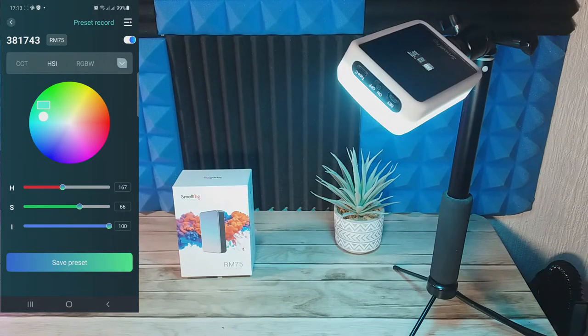The second page is the HSI mode — this is your RGB. The colour palette lets you select which colour you want, and you've also got sliders to fine-tune and save the preset.